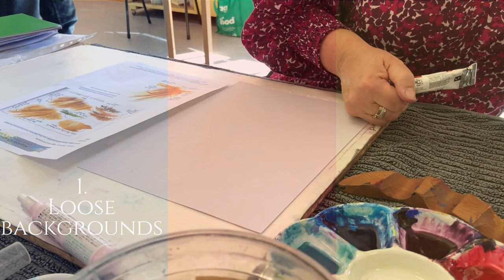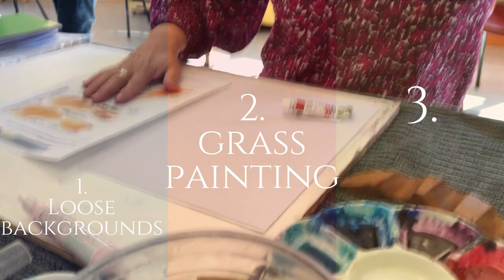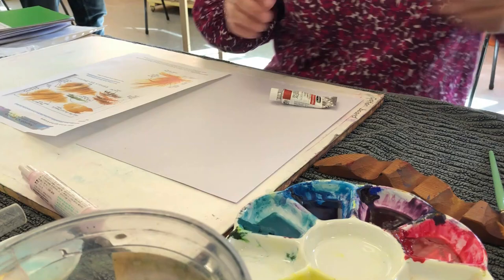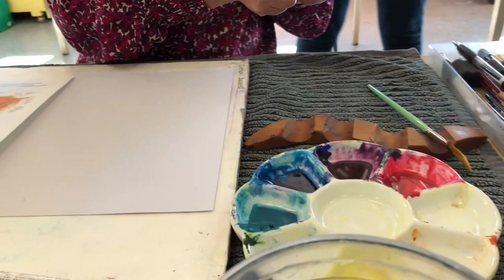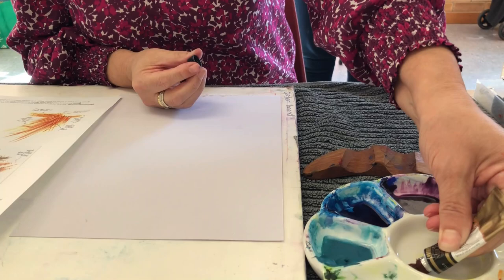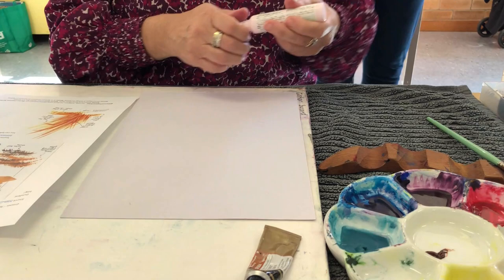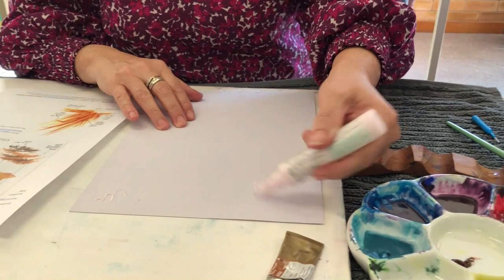I've got some burnt sienna — thinking about lovely earthy colors. On the handout I've got lunar earth, which is a very expensive thing to play with. This is Mission Gold burnt sienna — another beautiful brand. There are so many quality brands. The first thing I'm going to do is the masking fluid so it can dry, and I'll do that one first.